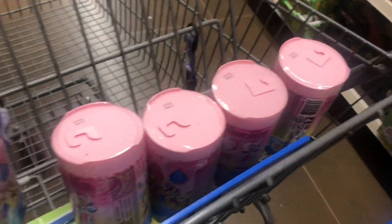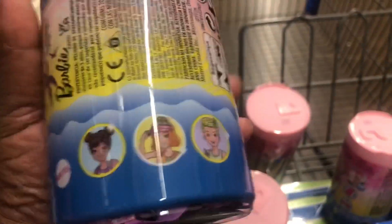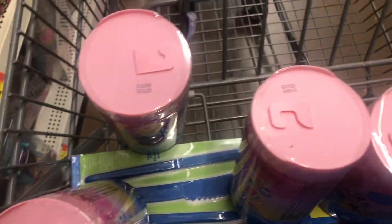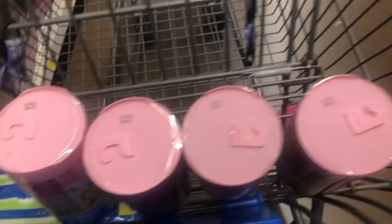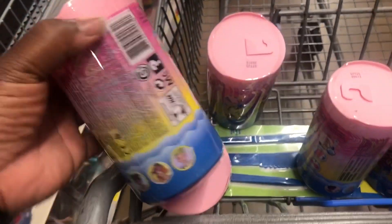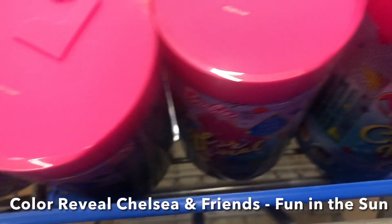I'm looking for them because there are more than what is on the package. On the package it's one, two, three, four, five, but I found one, two, three, four, five, six, seven different codes. Only some of these are sequential and I can't find another in between, so I'm not sure what to do with these. This next set is a different one and these are all sequential.